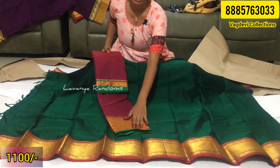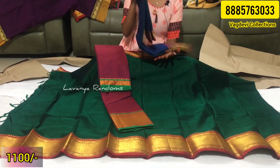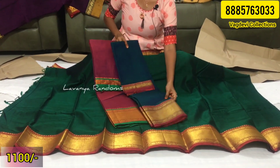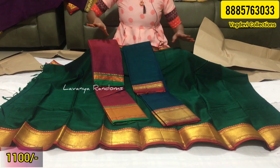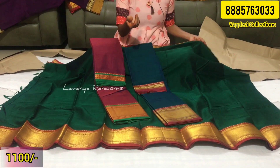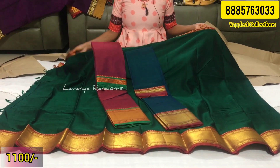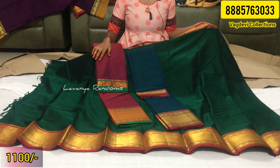This is a magenta pink with a green border. It is a light color and almost a matching shade. If you are confused about the color, you can send a screenshot via WhatsApp. This is 2100 rupees, shipping extra.